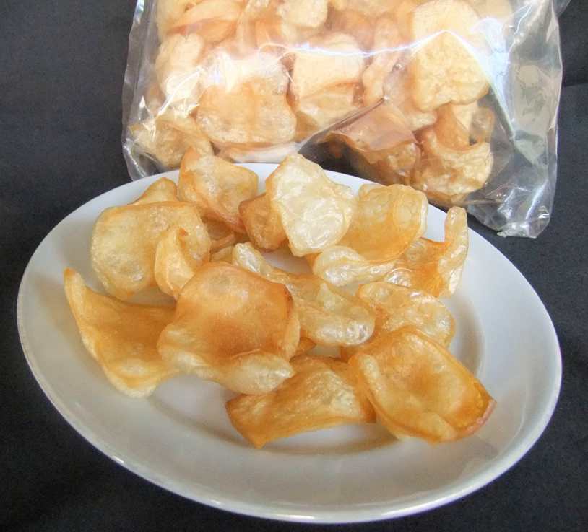Krupak Kulat is often served as a crispy snack to accompany main meals. In Padang restaurants they are often offered as a side dish for nasi padang or sate padang, and often served with kuah gulai seasoning. In Java, Krupak Kulat is an essential ingredient for krechik, a Krupak Kulat dish in spicy coconut milk stew.